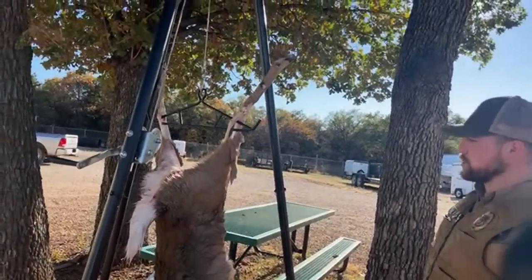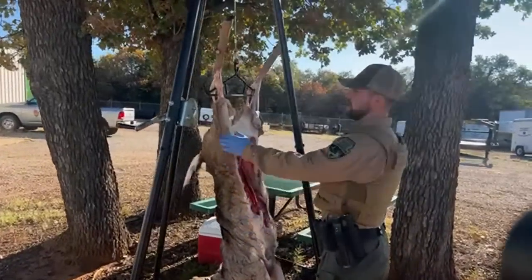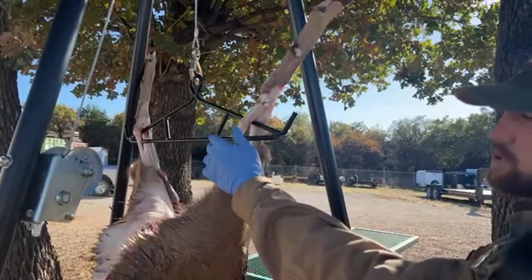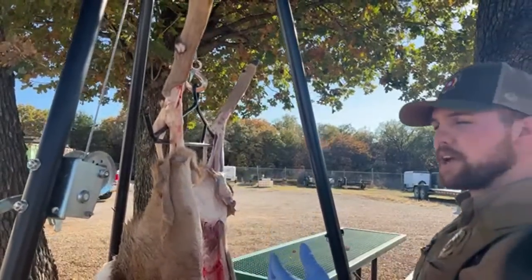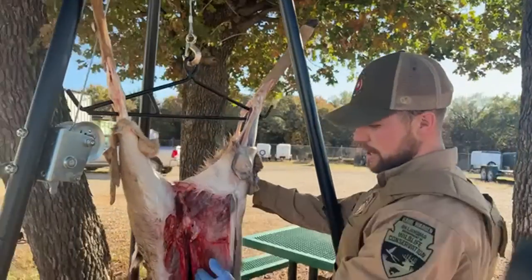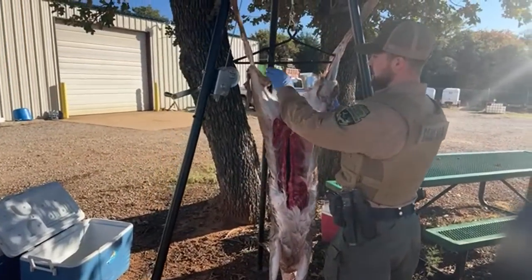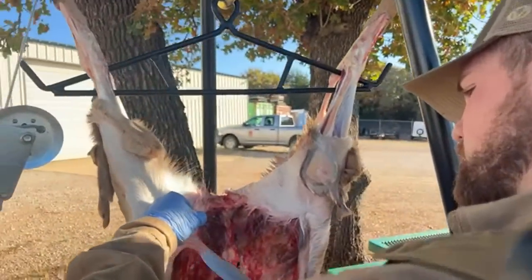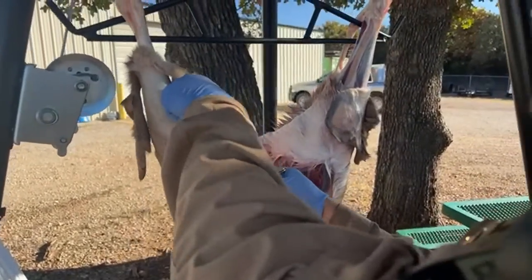This deer was harvested this morning. It's 3 o'clock now and it's been good and cold, so she's been fine to hang. The first thing you do when you go to skin one of these is clean up the back legs — these tendons are what you use to hang any sort of meat animal. I already skinned that down, put the gambrel through, and now it's good to go.